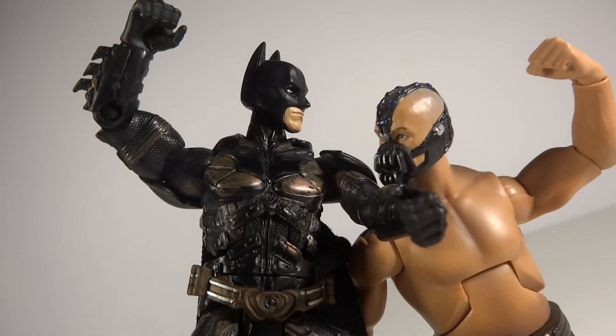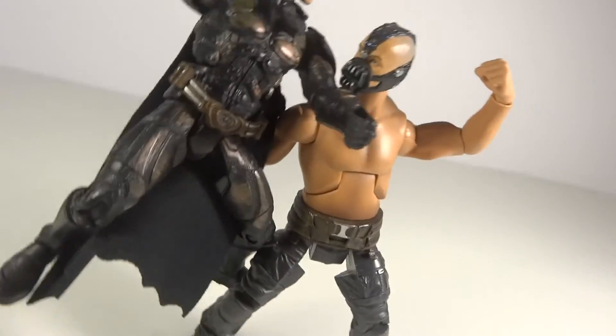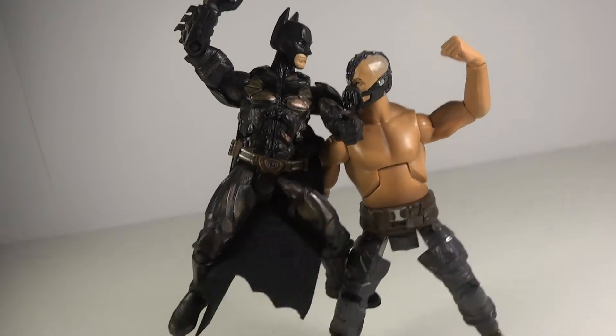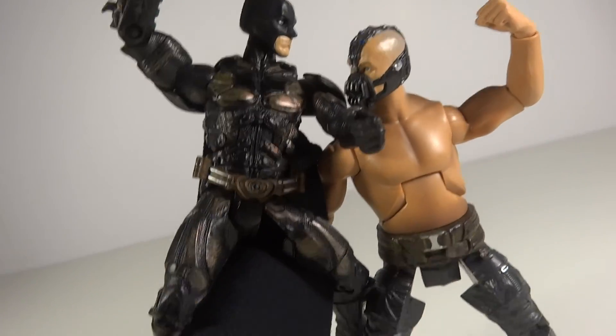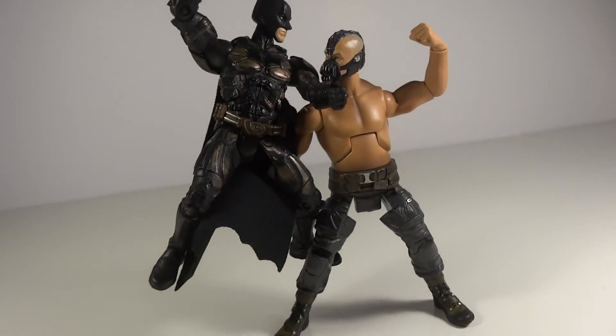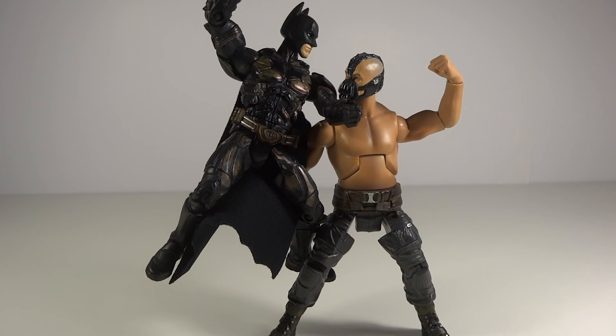So there they are going at each other. Pretty much Bane is holding Batman up — you can kind of see that. What was nice is that because of Batman's cape you can't see that he's holding him up, so it kind of hides that, which is pretty nice. So that's my Batman vs. Bane pose. Tell me what you think of it and thanks for watching.